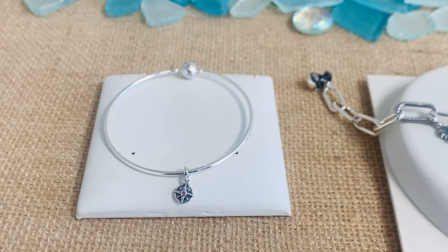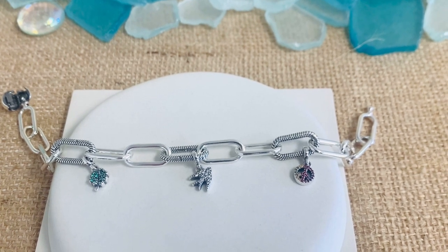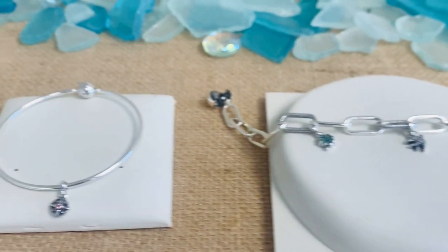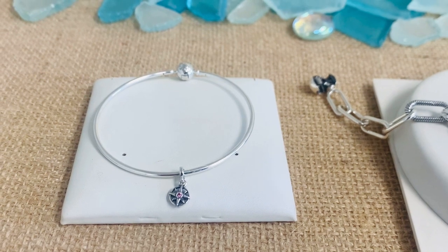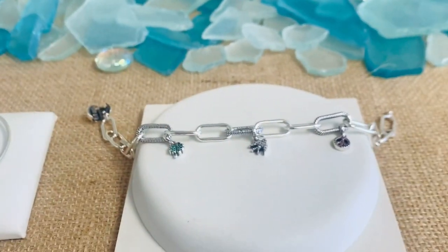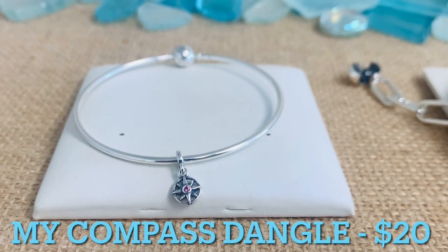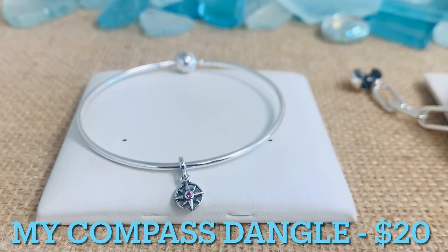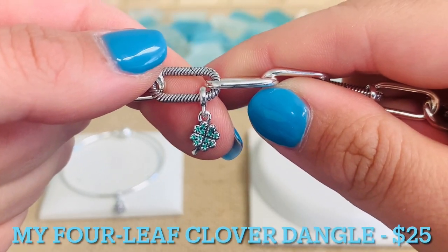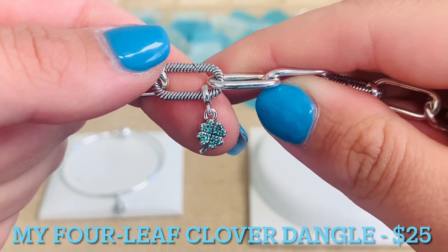Embrace your sunny side with new Pandora Mii micro dangle charms, and feel empowered to be unapologetically you this season. Pandora Mii charms are micro charms that only fit the Pandora Mii collection, which includes a bangle, a link chain bracelet and necklace, and a smooth bracelet. First we have our My Compass Dangle Charm — you'll see that openwork compass dangling from the bale with a really beautiful sparkling pink crystal in the center. Here we have our My Four Leaf Clover Dangle Charm. This is $25. It has 12 bead set, round, brilliant cut, royal green crystals — such a great way to represent good luck.